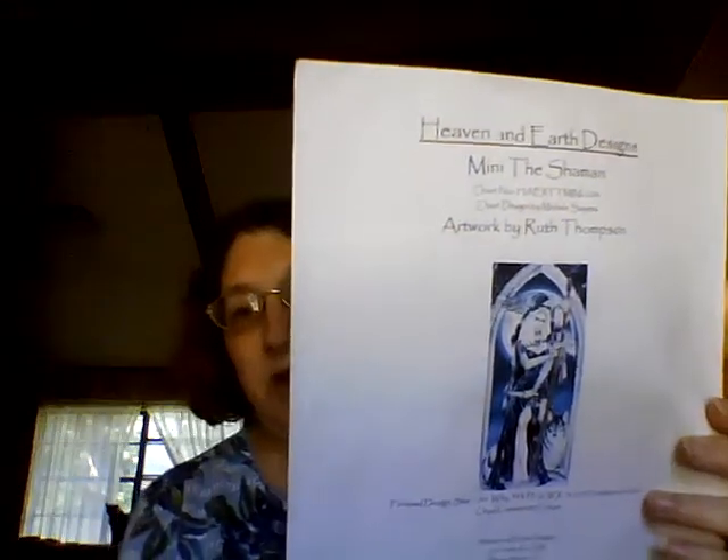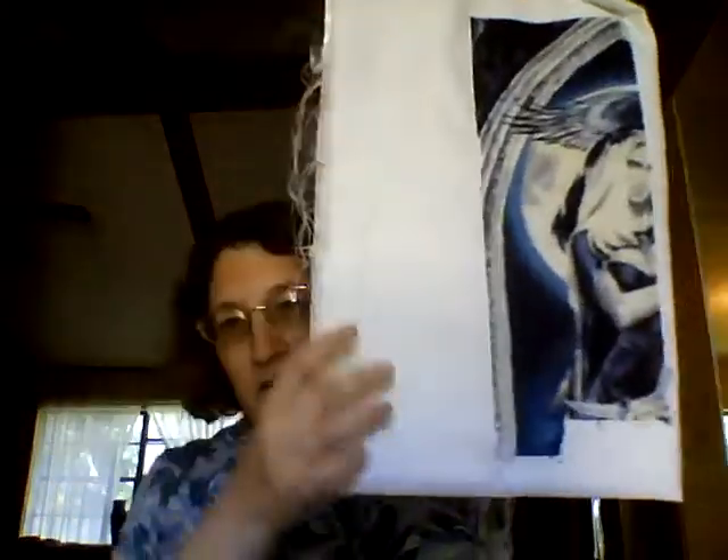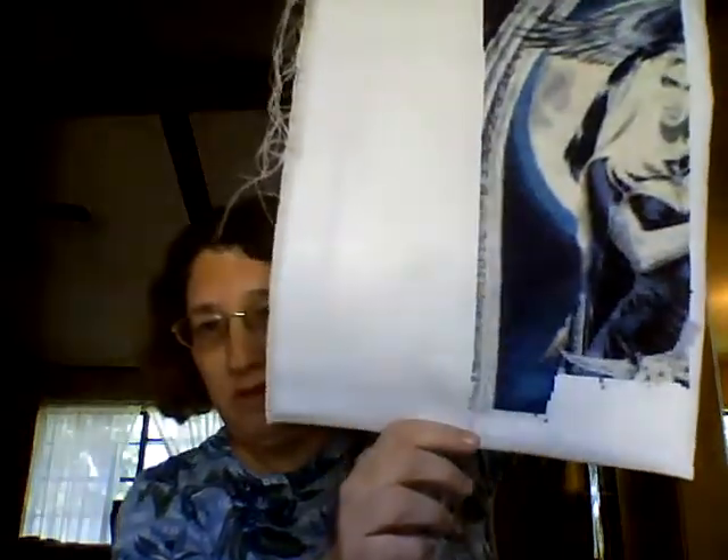For the last week of the All That Glitters, since I hadn't done the Native Maiden, I had to pull something else out. I decided to pull out my Heaven and Earth Design Mini Shaman, because she's done on — I think it's a 16, maybe 18 count — glitter silver fabric. That's where she is, and I went ahead and started that next page, so I got a pretty good bit done on that one.